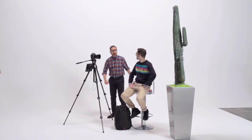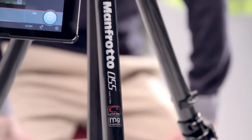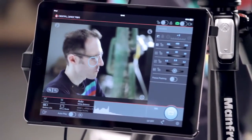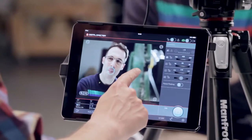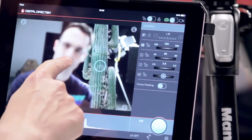We're going to use Digital Director to set up focus and take perfect shots every time. It's very easy. On your iPad screen, all you need to do is press the object or person that you'd like to focus on. I'll show you. Beautiful cactus. Not so beautiful, Phil.